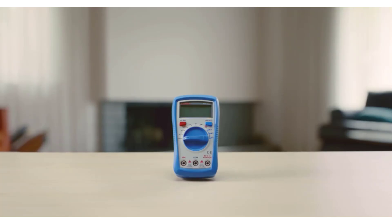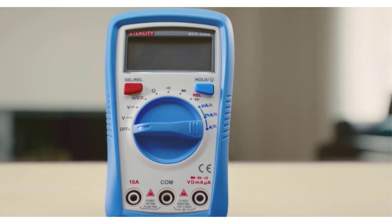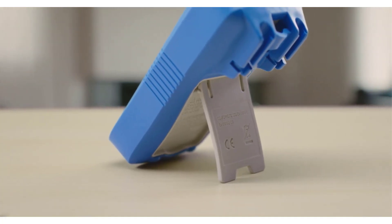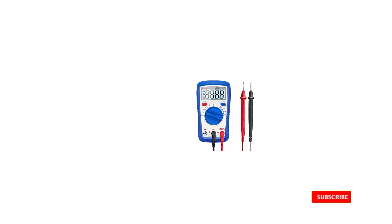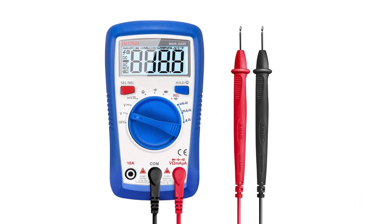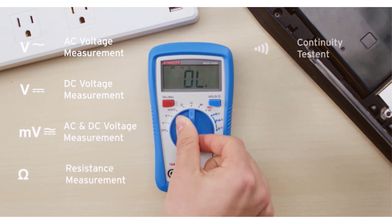Number 3: Atexity MSR-R500 Digital Multimeter. The Atexity MSR-R500 is so affordable that we honestly didn't expect it to perform well at all. We were pleasantly surprised, as this multimeter turned out to offer the best value overall despite the cheap price. The screen is brightly lit, making it easy to see in darker areas. It even has a data hold button that allows you to store a reading for quick reference, which was missing from many multimeters that cost twice as much.